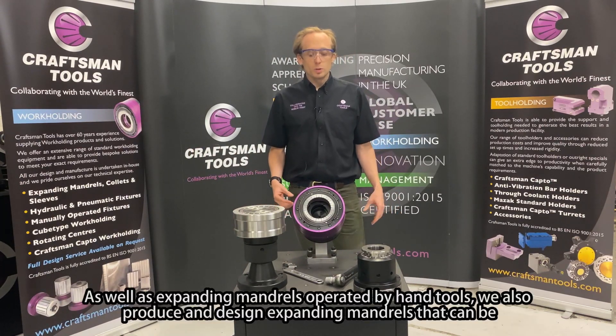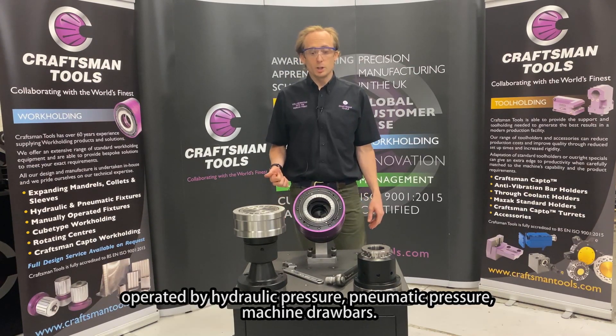As well as expanding mandrels operated by hand tools, we also produce and design expanding mandrels that can be operated by hydraulic pressure, pneumatic pressure, or machine draw bars.